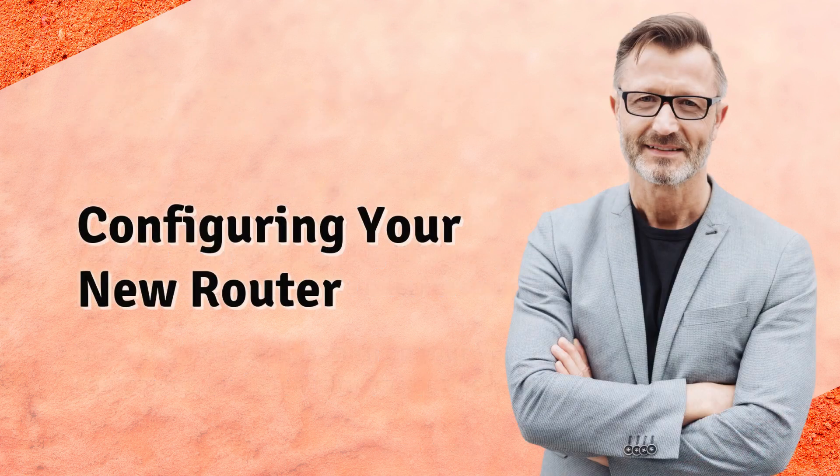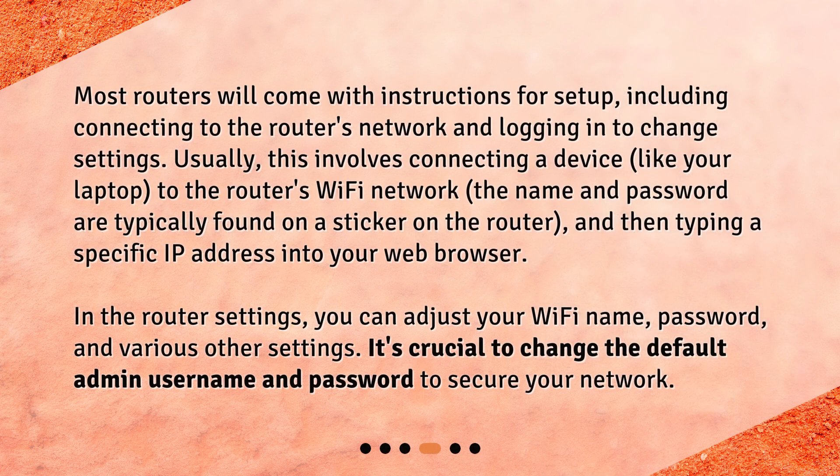Configuring your new router. Most routers will come with instructions for setup, including connecting to the router's network and logging in to change settings. Usually, this involves connecting a device, like your laptop, to the router's Wi-Fi network. The name and password are typically found on a sticker on the router, and then typing a specific IP address into your web browser. In the router settings, you can adjust your Wi-Fi name, password, and various other settings. It's crucial to change the default admin username and password to secure your network.